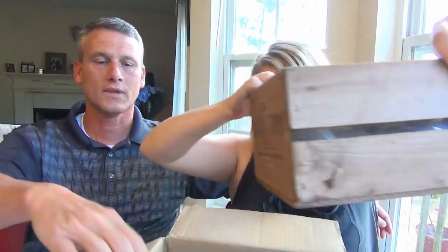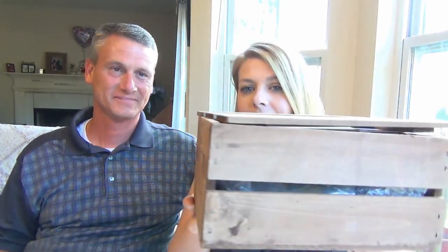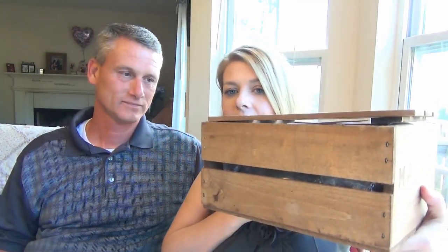It's a food of the month club and it is a little bit more pricey. It does cost about $75 a month. Shipping is $10 per box, and it comes with like six full-size products from different Americans who are artisan food people — basically, that's what the website says. It comes in this cute little crate, and it has Mantry on both sides.